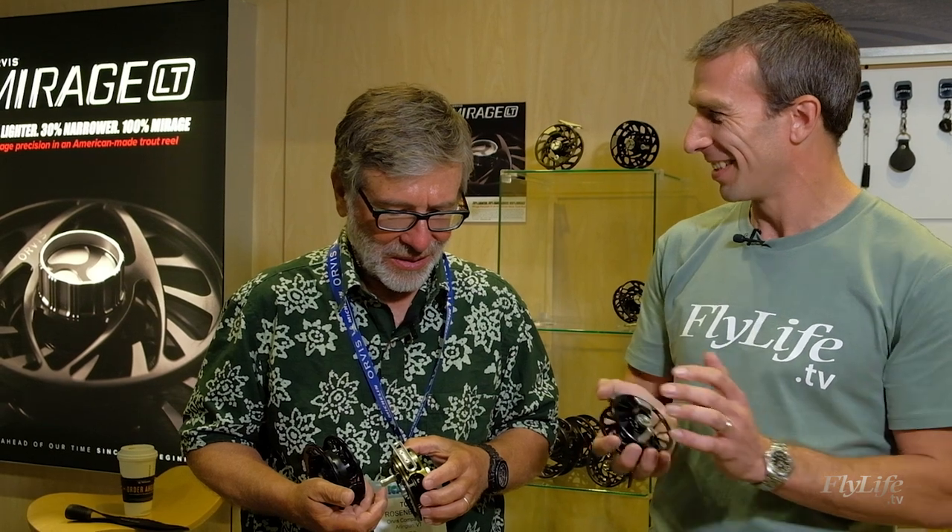It feels nice in the hand and that's always a big giveaway. A trout reel should feel right when you pick it up — in terms of weight, in terms of the click on the retrieve. 95% of the time they're a line holder, and you want it to be nice when you use it. So if you're interested in focusing on trout and something a bit lighter, a bit more versatile, check out the LT3 from Orvis. Thanks for joining us on Fly Life TV.